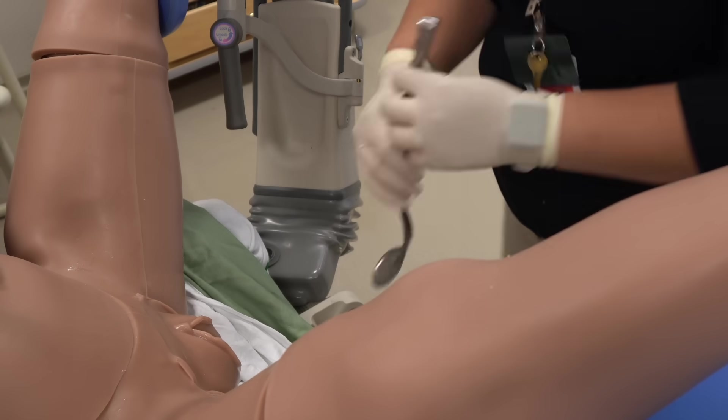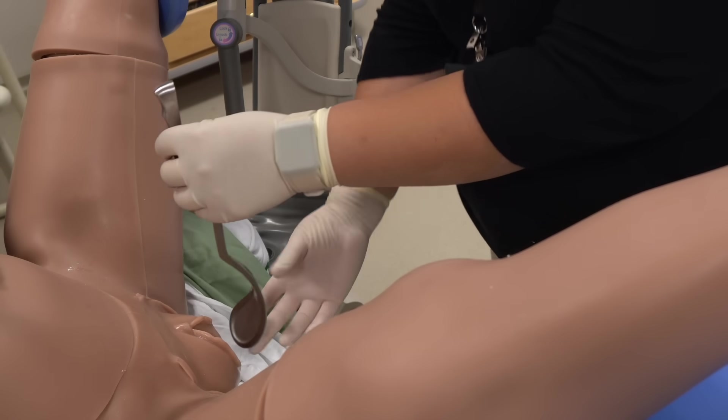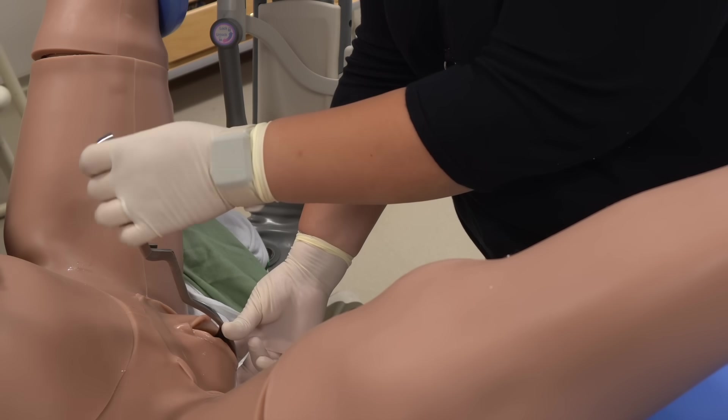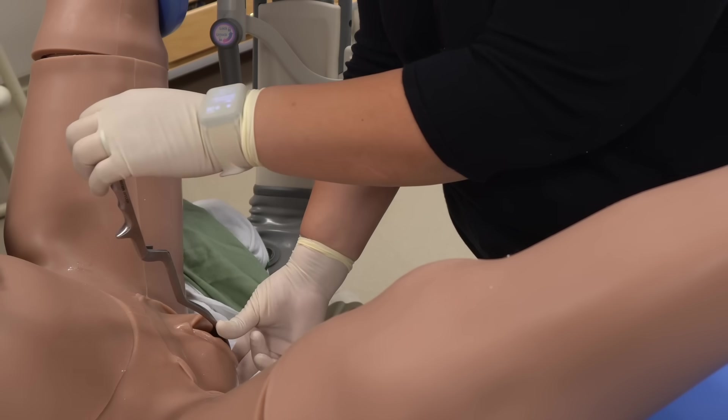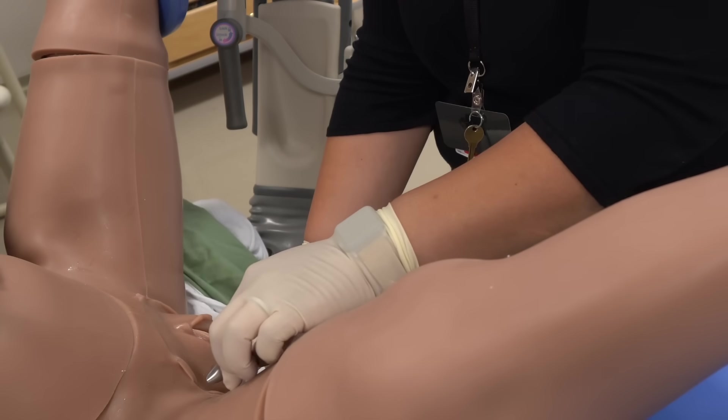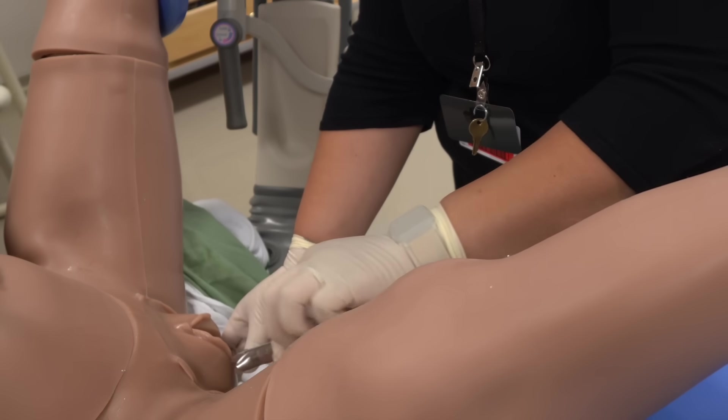We'll begin by demonstrating a forceps delivery from beginning to end, starting with the initial placement of the left blade. You'll notice the operator holding the handle of the left blade with only the fingertips of the left hand, dangling it perpendicular to the ground. The handle is then advanced in a straight arc until the maternal thigh is reached.